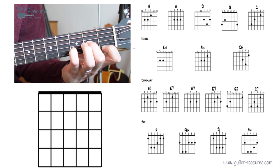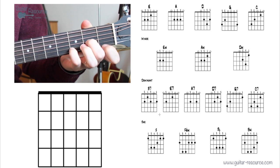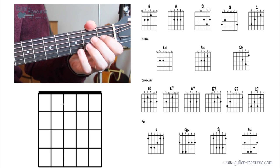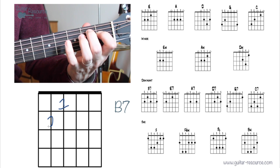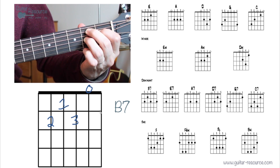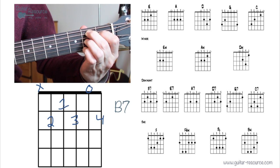That's a great start if you can get all of those going. Now the dominant chords — let's quickly go through those. B7: first finger, second finger, third finger, open string, and fourth finger. This chord feels a little awkward at first — strumming five strings.